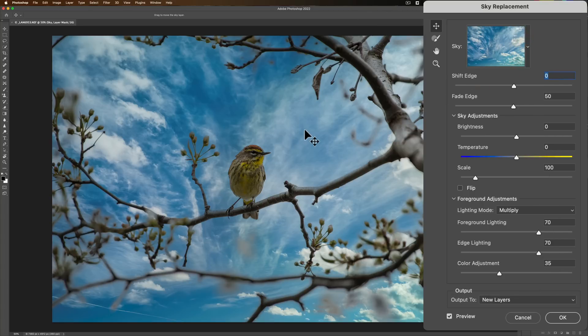But there's something critically wrong. If you look at the bird — the bird's in perfect focus. The branches just beyond and just in front of the bird are out of focus, so I had very shallow depth of field. It doesn't look right with that sky being perfectly focused, so I need to blur the sky. Unfortunately, there is not an option in Photoshop to blur the sky. If you're doing this in Luminar AI, Luminar Neo, or ON1 Photo RAW 2022, you could replace and blur the sky all in the same dialog box, but we can't do that with Photoshop.